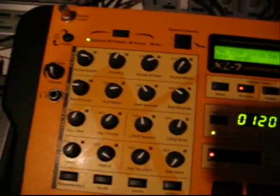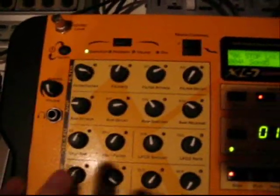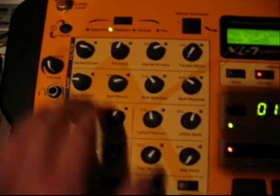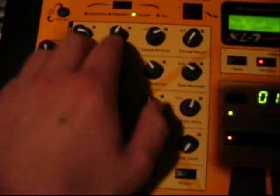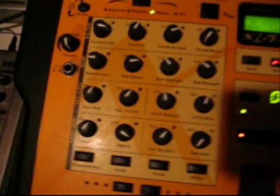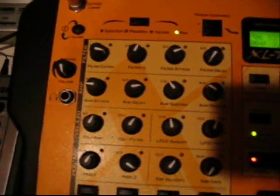These are 16 assignable knobs that you can assign to just about anything. There are four different modes for them. You have quick edit, which allows you to edit the patch you're currently using — the synth sound. Program mode means you can assign these knobs to anything, even external sounds, and navigate with any of the 16 knobs across channels 1 through 16. Volume lets me control the volume for each of the 16 tracks, and pan lets me pan each track left and right.